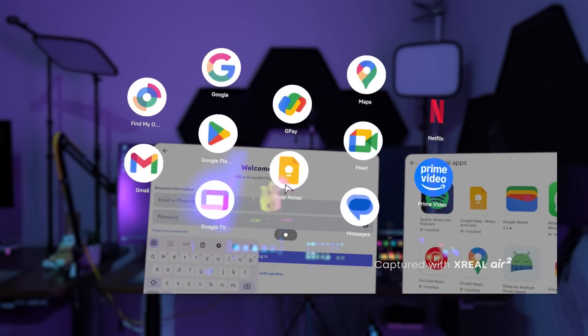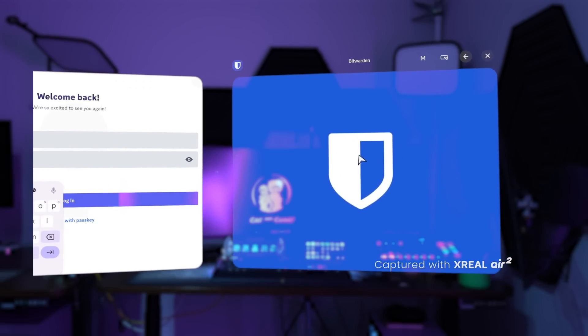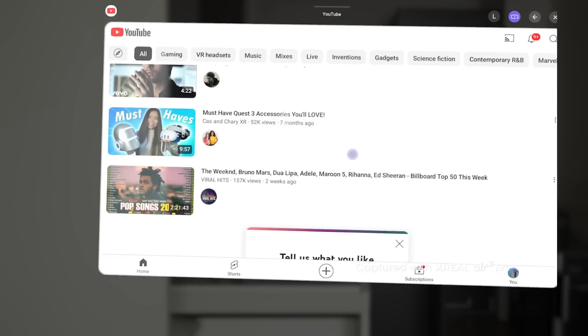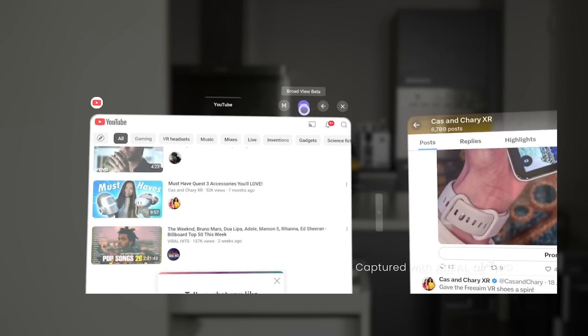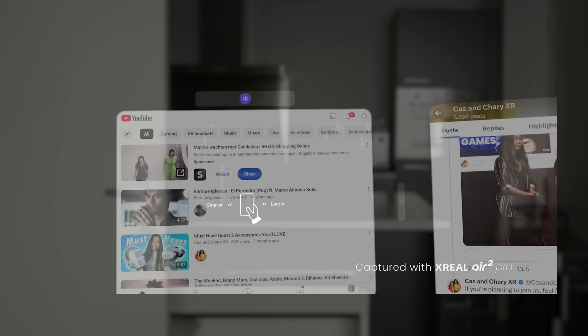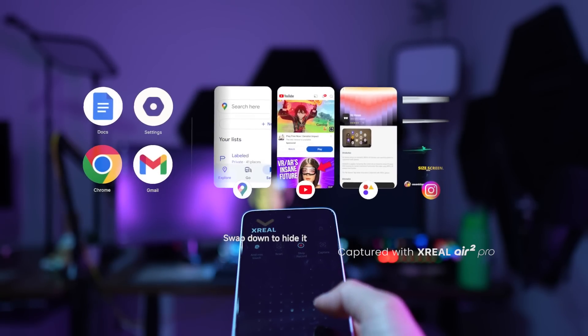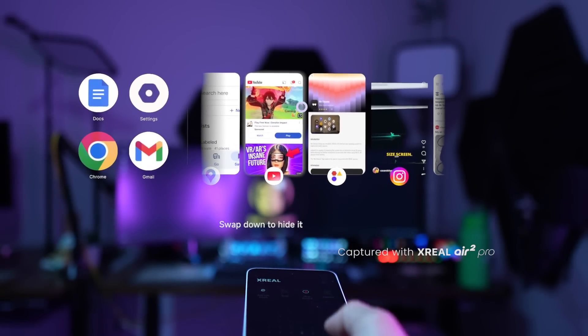When you launch an app, it shows up in front of you. If you launch a second app, it will be placed to the side. At the top right, there are more options: select the screen size — medium or large — enable a white screen, go back, or close the app. You can move the windows around by dragging the bar in the middle. Using the Beam Pro touchpad, you have two extra shortcuts: swipe up to switch between open apps, similar to Alt-Tabbing on a PC, and swipe down to open a submenu showing device info like battery life and current time.